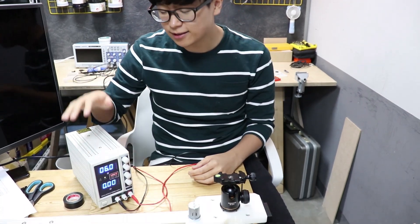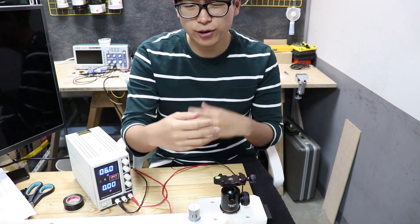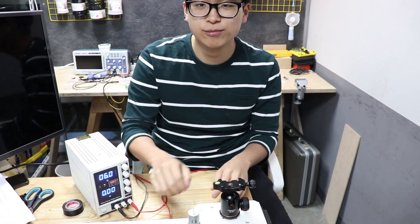I attached the motor here, and this is the power supply. When I apply power to the motor, the motor turns, and the slider will move along the way.